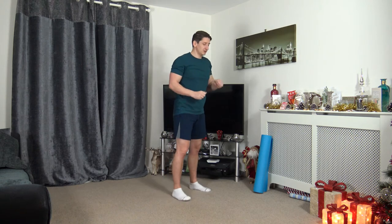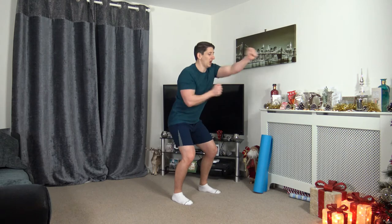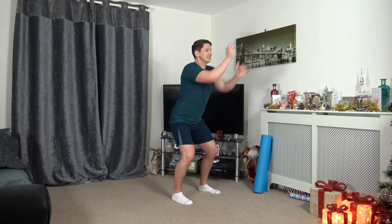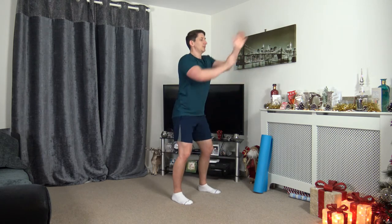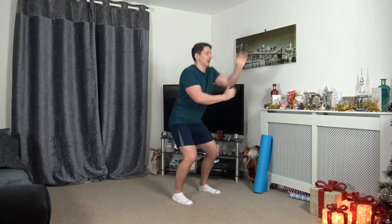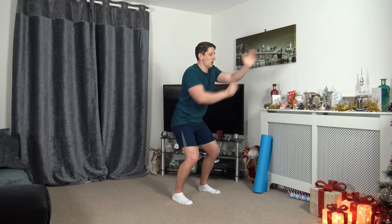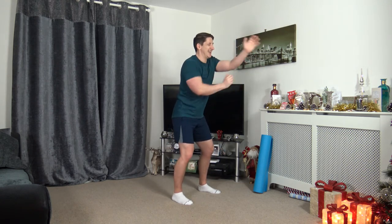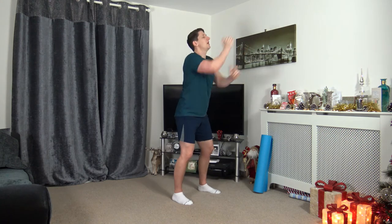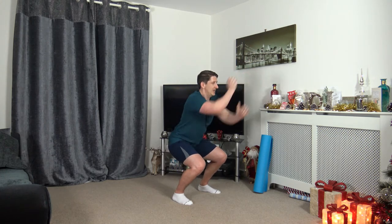Back to the squat continuous punches. 3, 2, 1, here we go. Throw those punches out, sitting back into that squat. Weight on the heels, knees not going over the toes, keep a strong core. Let's increase the pace of the punches in 3, 2, 1, let's go. Driving those punches out, don't overextend. Keep pushing — not long now. Super job. Nearly there — 3, 2, 1. Excellent stuff.